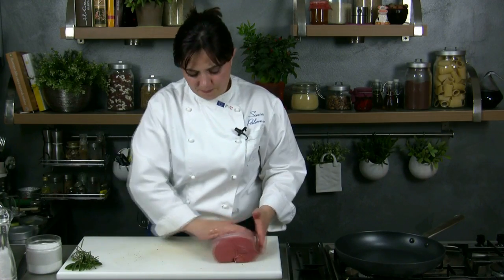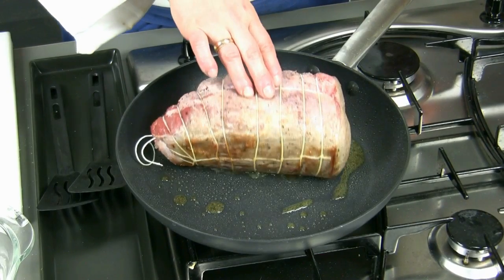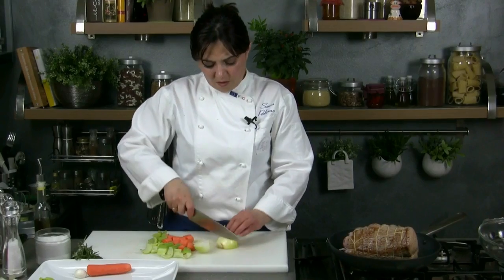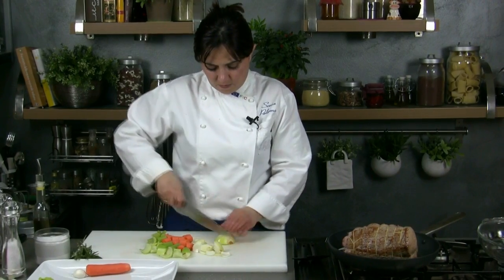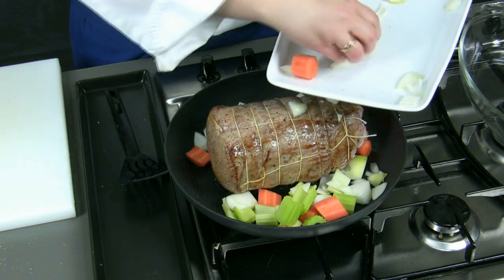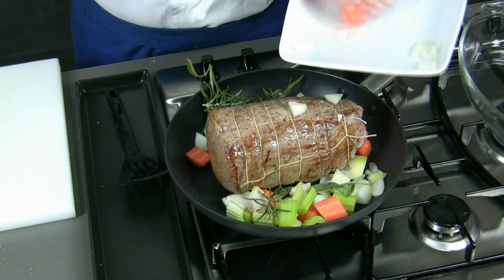Then we cook it. After warming up a spoonful of oil in the pan, we brown the meat on all sides. In the meanwhile we chop the vegetables. Then we add them in the pan and we let them pan fry. Now we can add the unpeeled clove of garlic and the herbs.